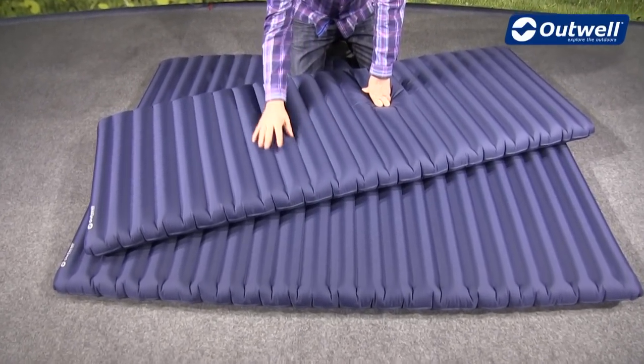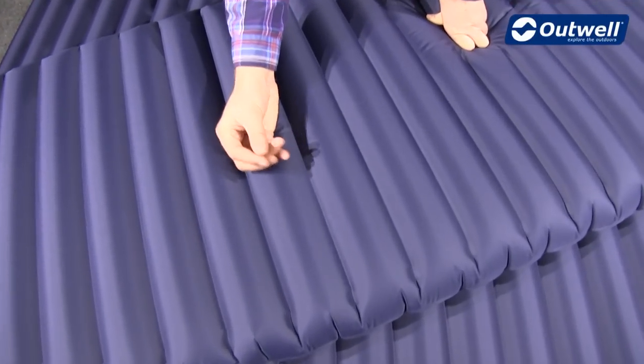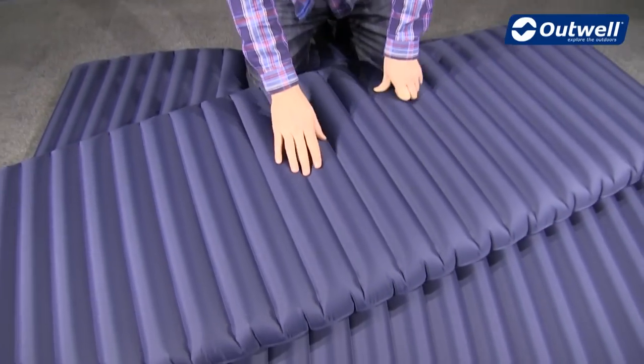In terms of material, we're using a polyester pongee material, so this is very durable but nice and lightweight, and will pack down to a good size as well, so it's not going to take up much space when you're traveling.